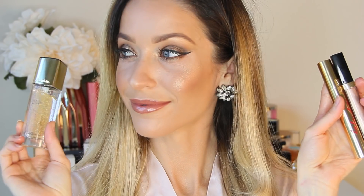Hey beauties, welcome back to my channel for this golden glowy makeup tutorial. I created this look over the holidays and I've worn it so many times ever since. It's an easy evening look perfect for a night out using some of my favorite gold products, so I'm so excited to share it with you guys. Now let's get started.